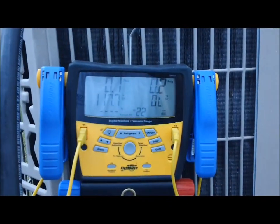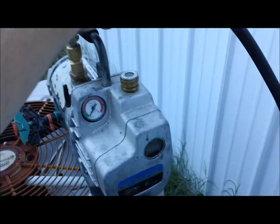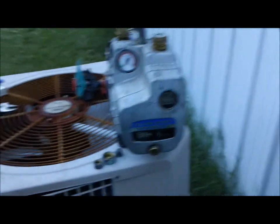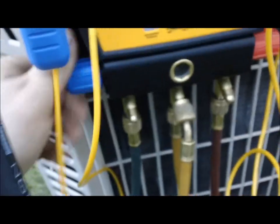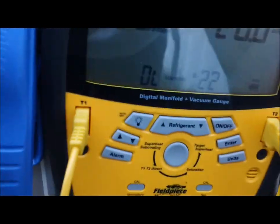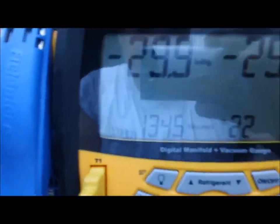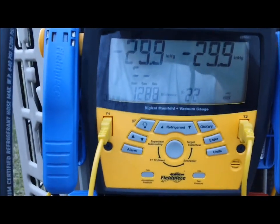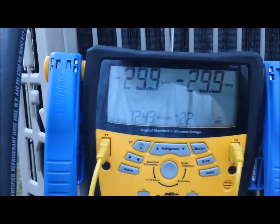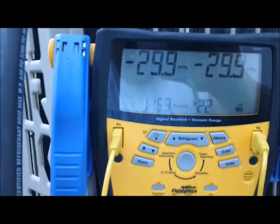I don't have a lot of time - it's going to get dark in about an hour, so let's get after it. Opening up the S-man now. Keep in mind this is a very, very short line set - probably about 15 feet. The air handler is right behind this wall, just sitting up in the shop. Nothing special.